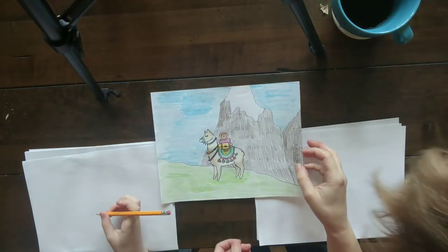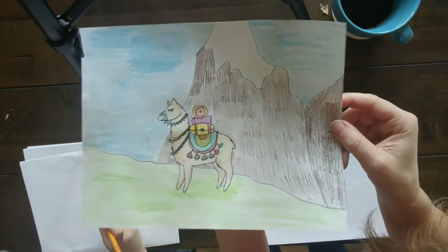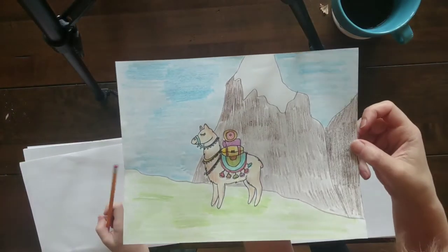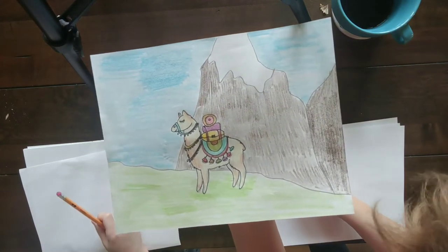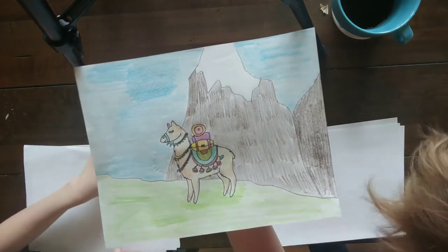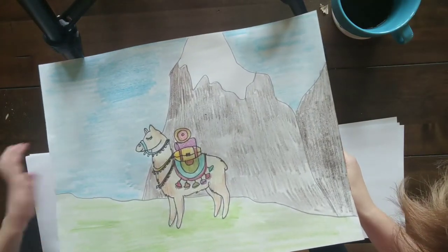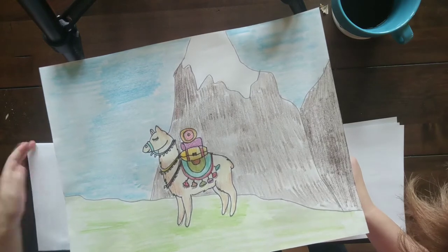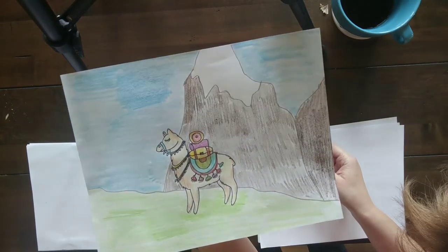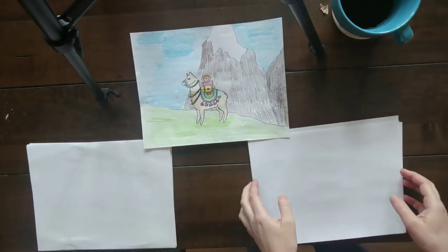Good morning 5th graders! I hope you're having a fantastic week so far. We are going to draw some llamas — it was Lucas's idea and I thought it was an amazing idea. We are drawing a llama on its way to help pack somebody up to Machu Picchu, because llamas are used in Peru, as well as alpacas, to help with that sort of thing. Alpacas and llamas are really similar — in fact, they're all related to the camel. I just learned that this morning. Let's go ahead and get started.